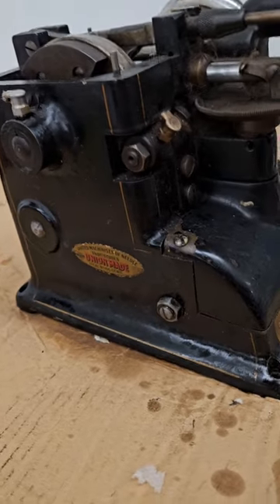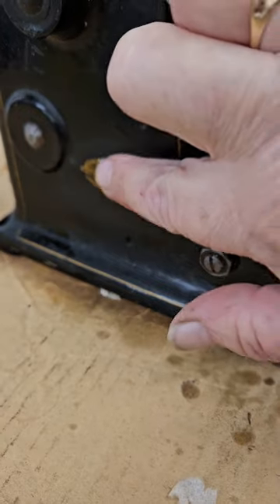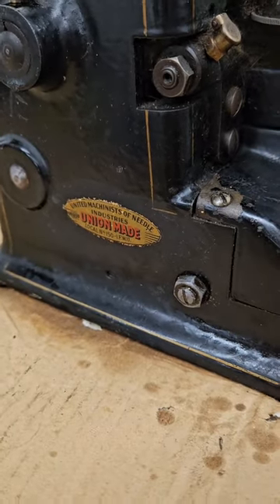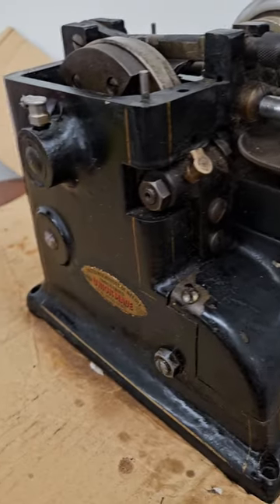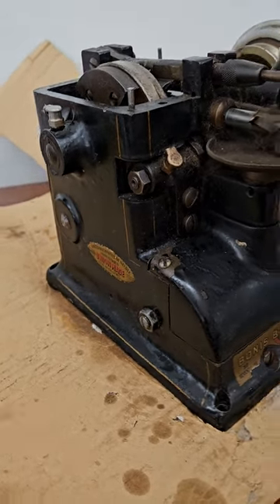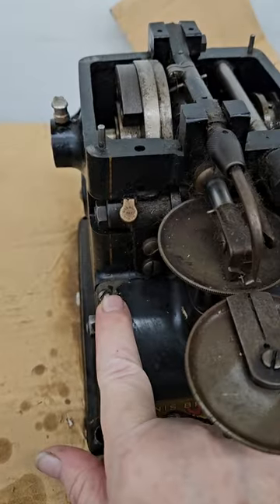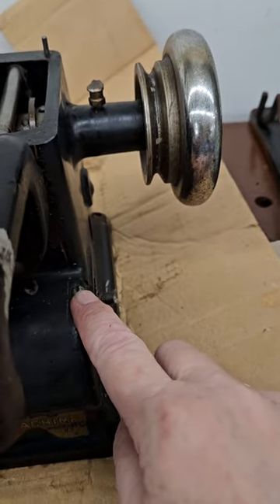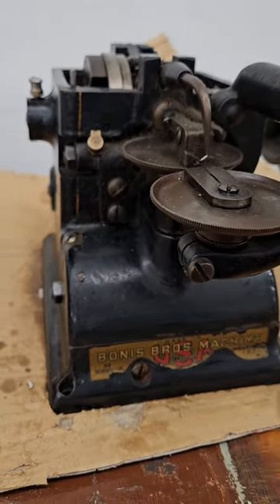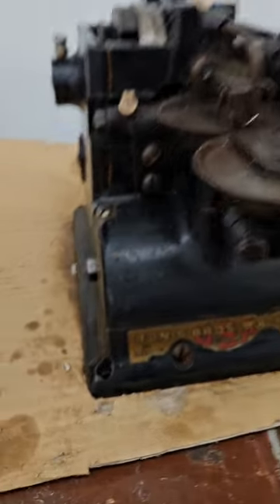I got this side shined up. That Union Made decal is still pretty good — I didn't do anything more than wipe it with a little bit of denatured alcohol, just a tiny bit. Also, if you're doing this work, use rubber gloves — I just don't have them on today. Next we're going to unscrew this screw and this screw to take the throat plate off, clean that area and those screws, and then take this screw off and remove that wheel.